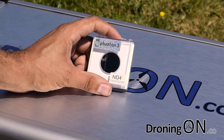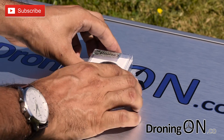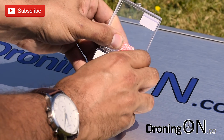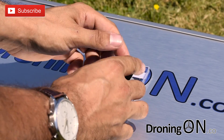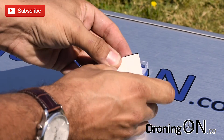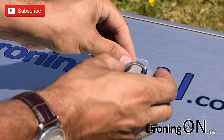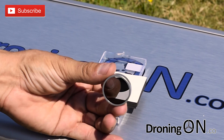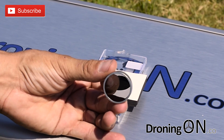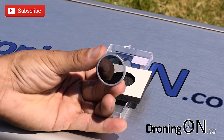So here I have an ND4 filter, also known as a two-stop filter. Essentially this is just a small plastic lens which replaces the lens attached to the front of your Phantom as standard. It weighs virtually nothing, so there's no fear of overloading the motor on the gimbal or adding unnecessary weight to your drone. It's also easily attached and detached to the Phantom, so you can take a set of these filters with you to the field and use them as required.